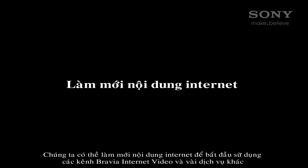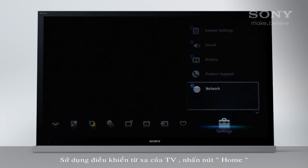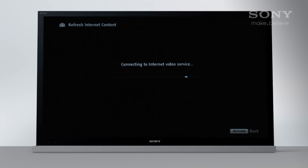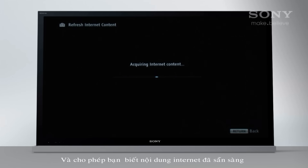We can now refresh the internet content to start using Sony internet video channels and some other services. Using the TV remote, press the home key, navigate to Settings, then Network, and select Refresh Internet Content. The TV will connect to the internet video service, acquire the latest video content and let you know the internet content is ready.